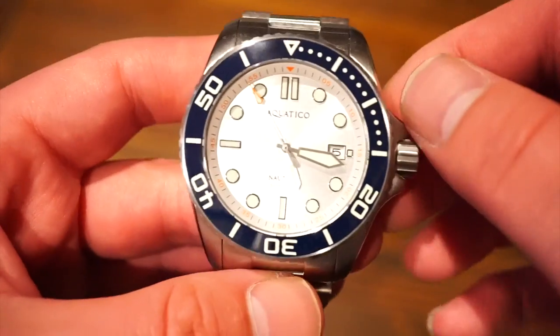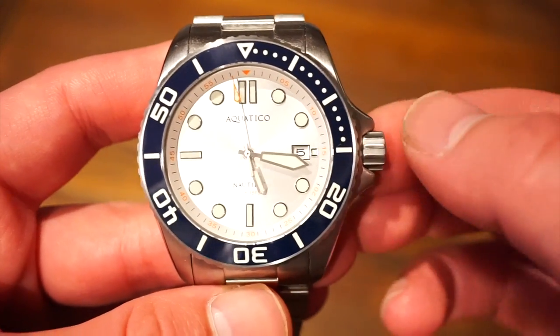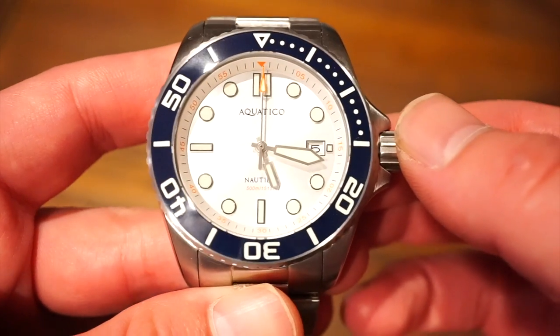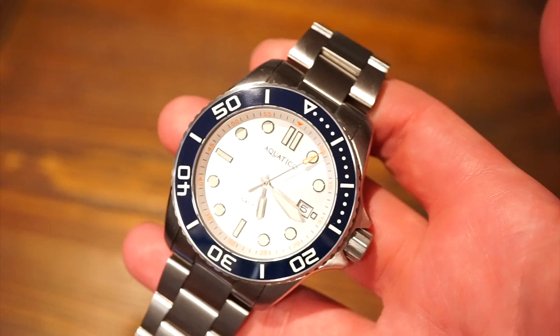It's definitely a diving watch. We get 500 meters of water resistance with a screw-down crown and screw-down case back, and it feels the part. I think this thing will last in any diving situation, which is always good to see.